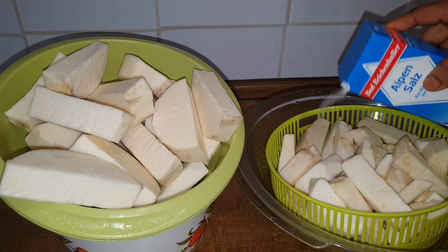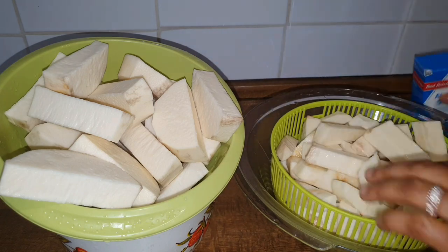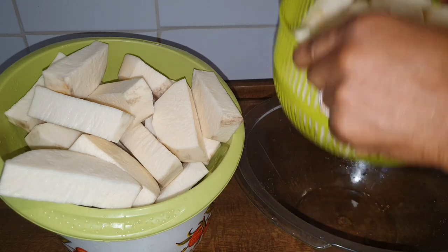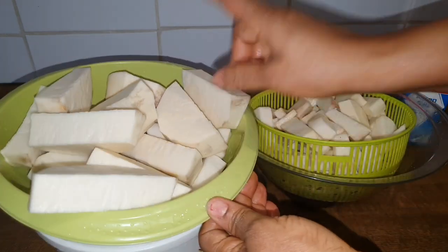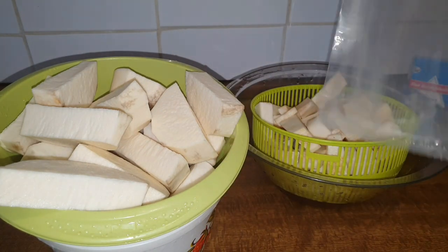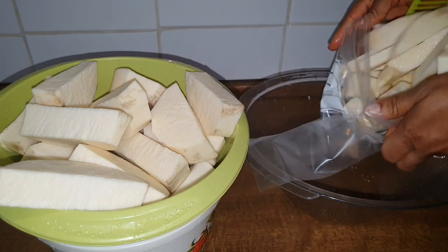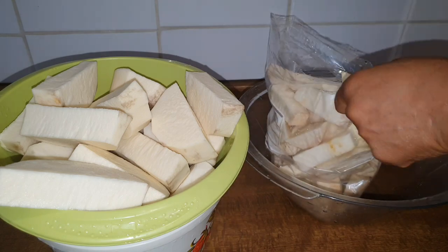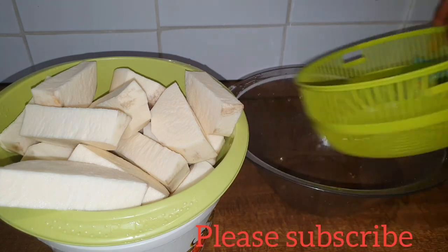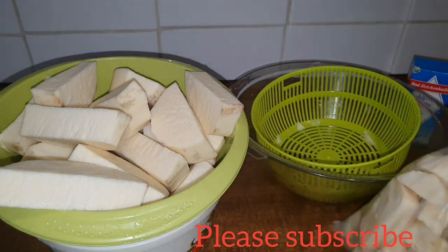Right now I'm adding some salt into the peeled yam. I've already peeled it, rinsed it, and now I've put it inside a filter to drain out the water so I can pack it. The one I'm adding salt to is the one I'm going to fry. The one in the other container — the boiled one — I'm not adding salt to that. But everything depends on you; if you want to add salt to everything at the same time you can. For me, I prefer adding salt only to the fried ones.